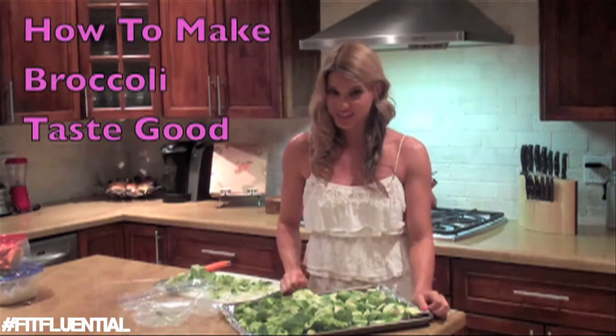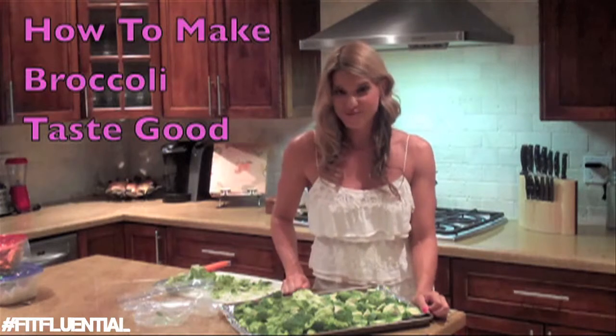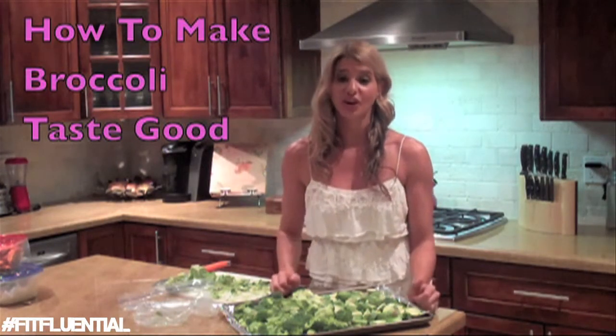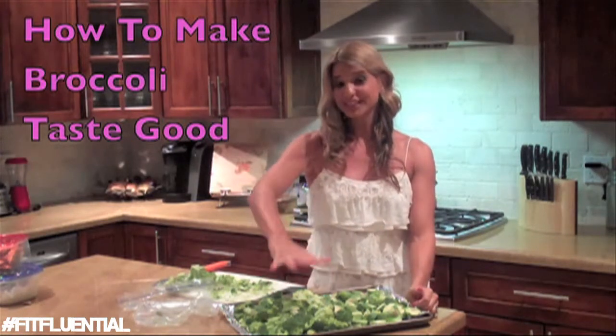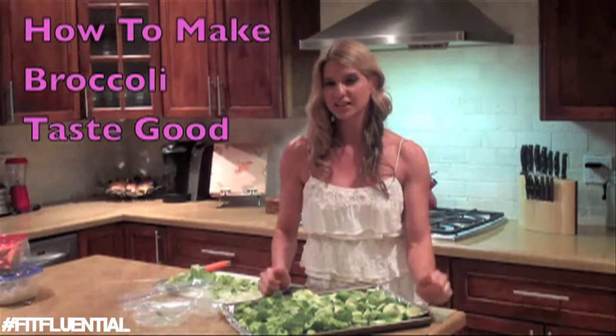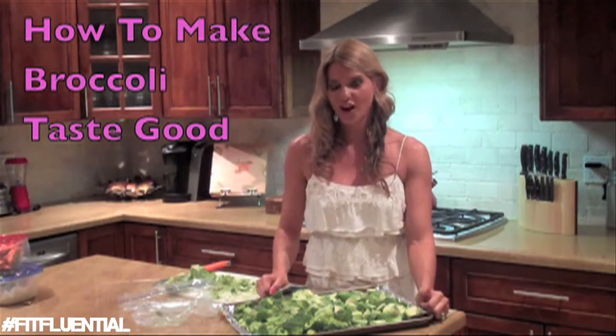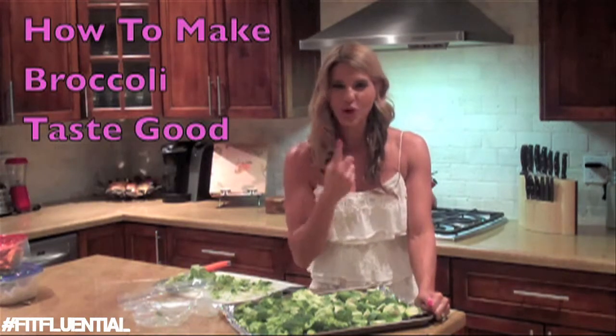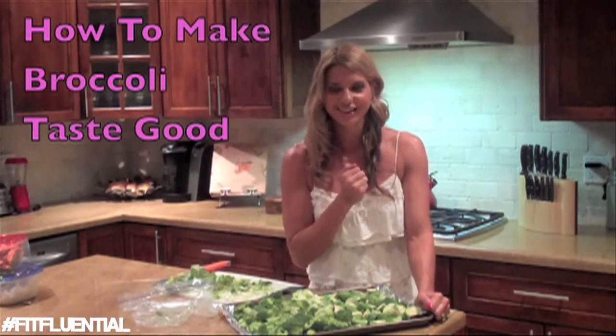425 degrees for 15 to 25 minutes, depending on your oven. Today I have both Brussels sprouts and broccoli. I think it's going to take about 15 minutes at 425. When you see that the top is golden brown, they're pretty much ready. You'll also be able to smell it — it smells kind of nutty.